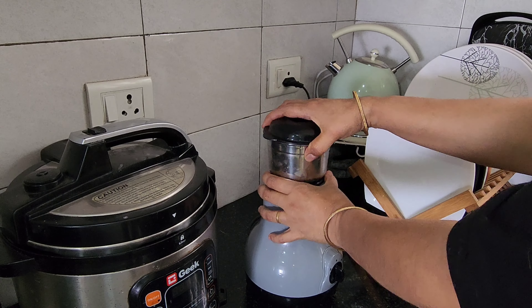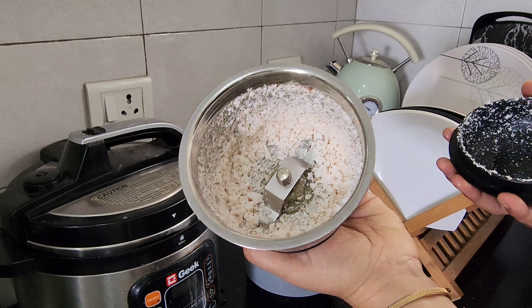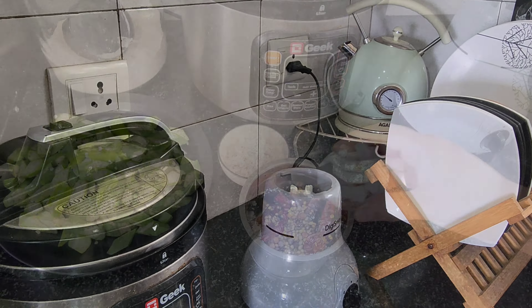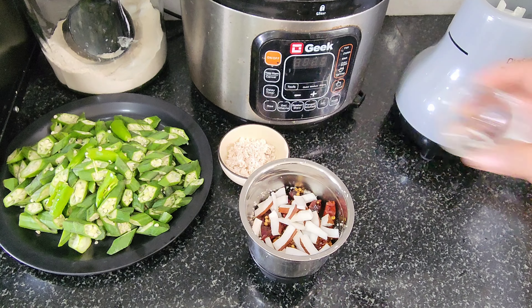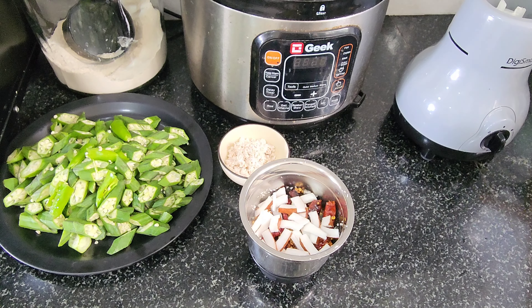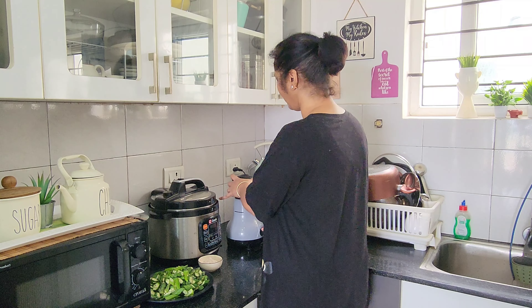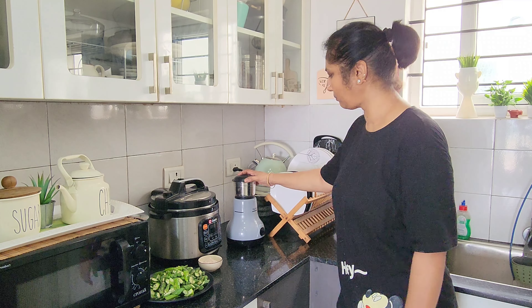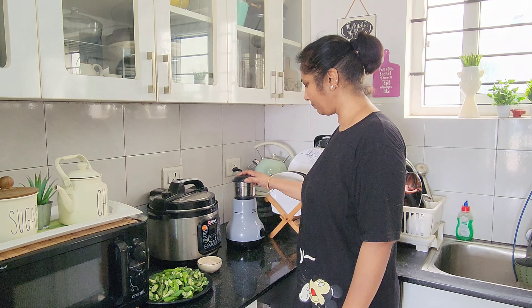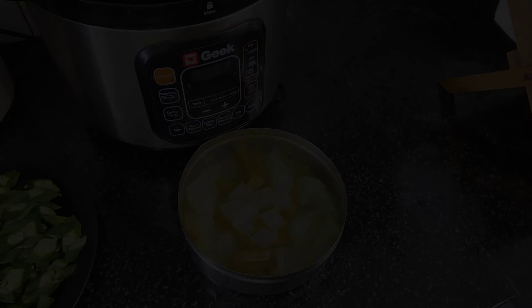If you want to prepare for lunch, don't forget to finish the meal. Please tell us in the comments. I am going to cook a cold piece for clump. I am going to cook it with two tablespoons. You can cook it on the plate, in a little bit.